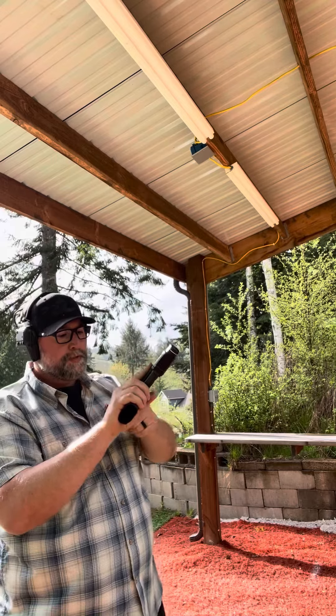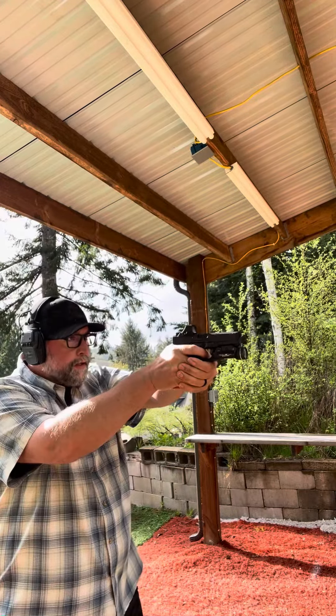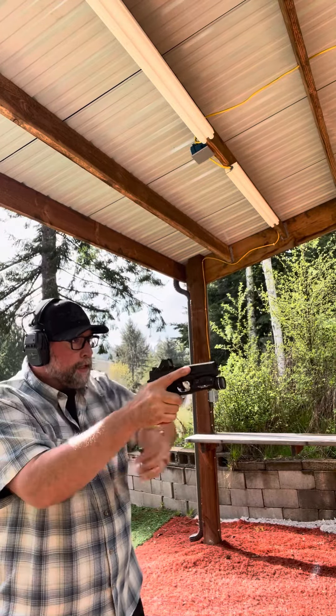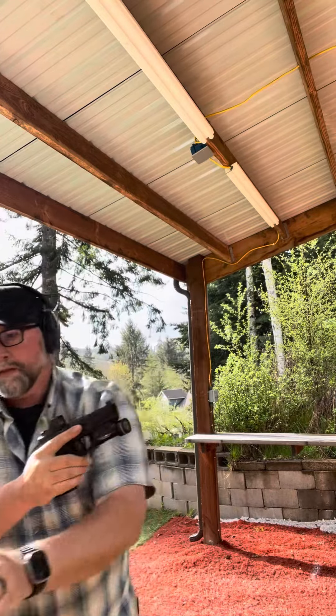Set up for the stimulus — I failed to fire, so I'm on target, I get a click. Immediately workspace while indexing, smack, rack, circle back, and get my hit.